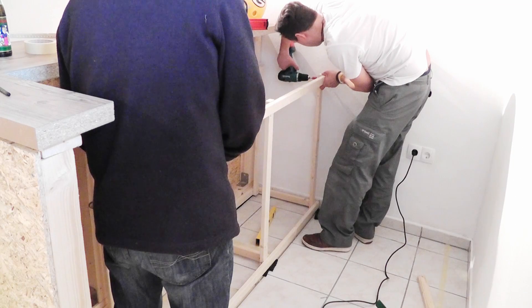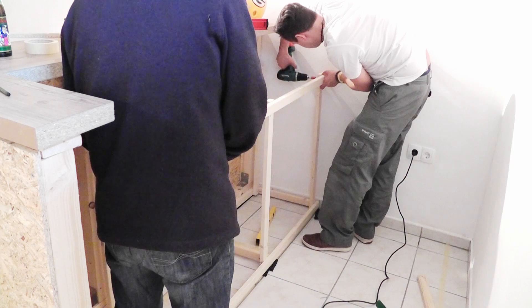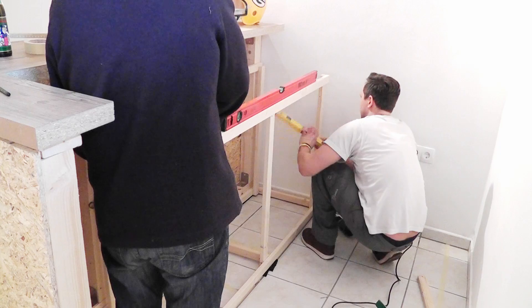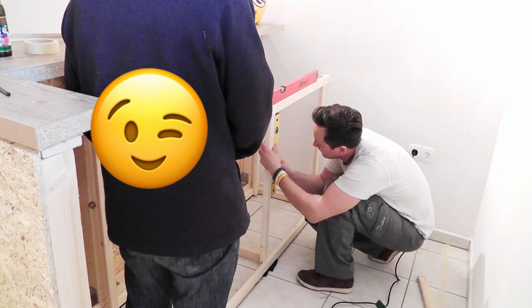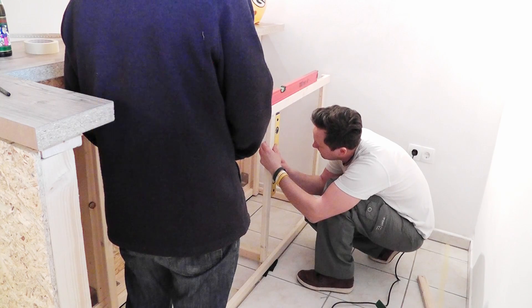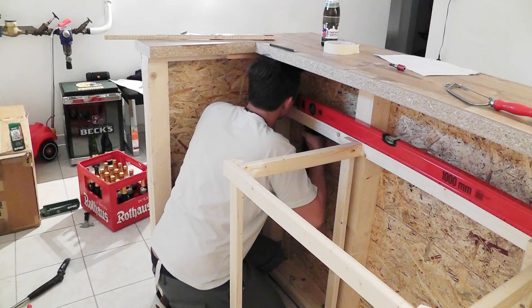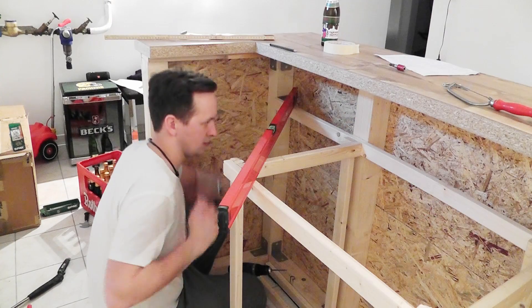Big thanks goes to my father-in-law, Gerhard, who assisted me well. Unfortunately though, he was mostly standing in front of the camera. With a metal angle, I screwed the end of these slats to the beam of the frame. I screwed the backside slats to the beam.